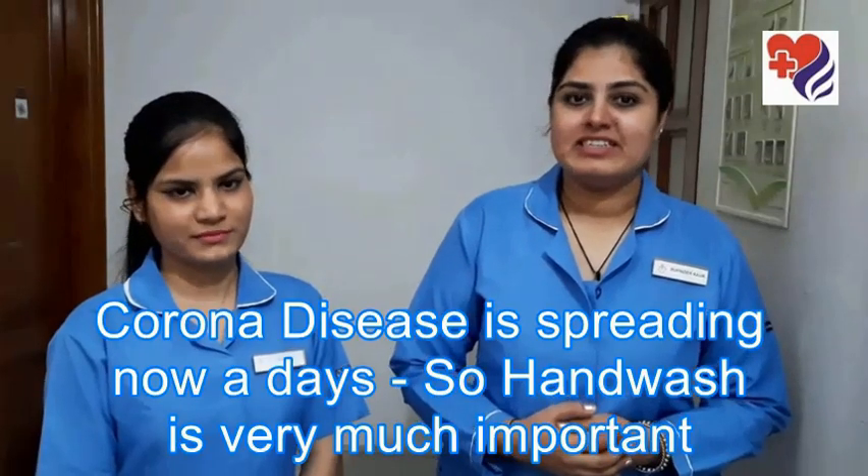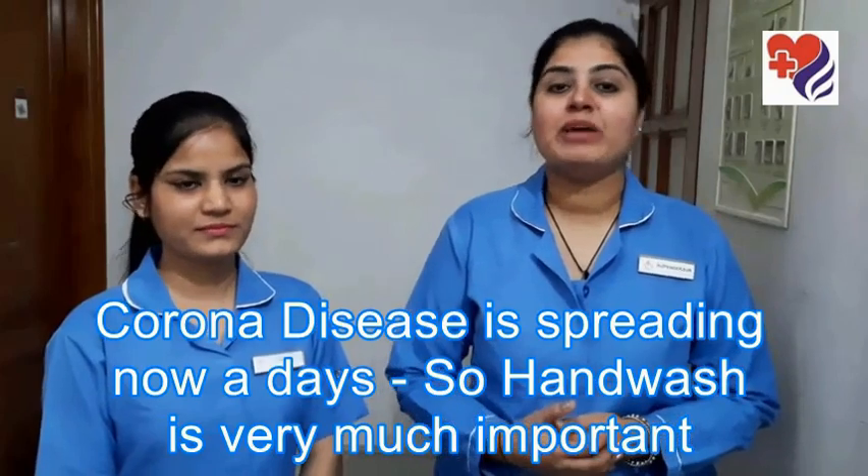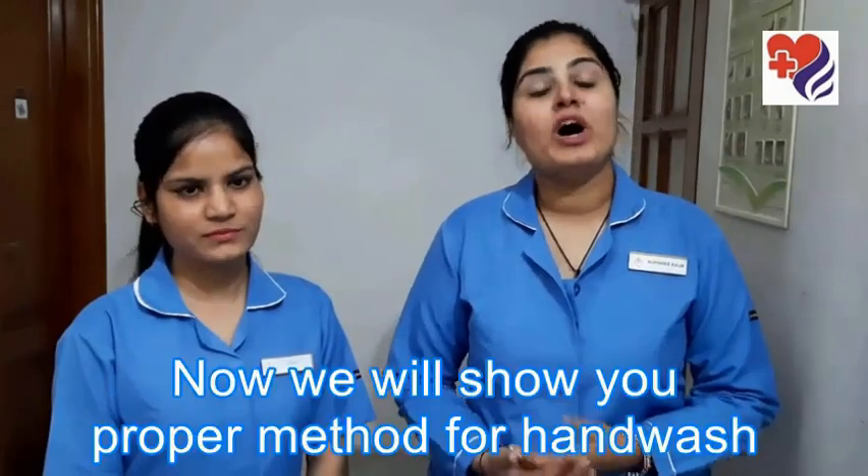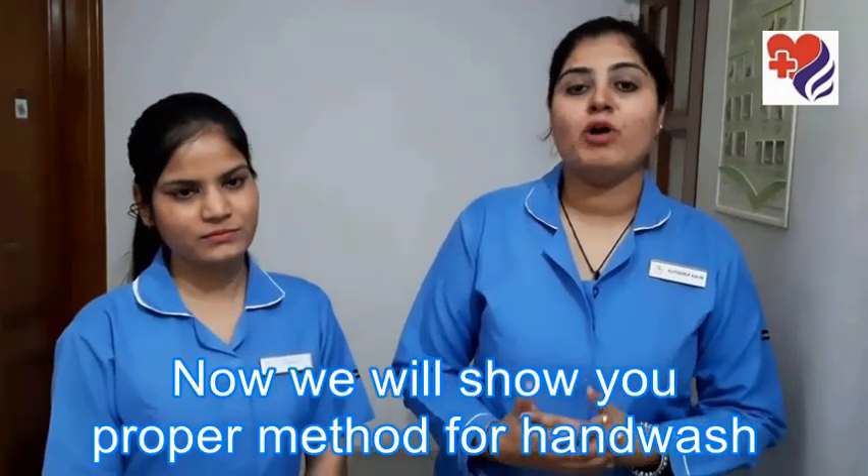Corona disease is spreading in a wide range day by day, so hand washing is very important. Now we will show you how to do hand wash properly using the correct method.